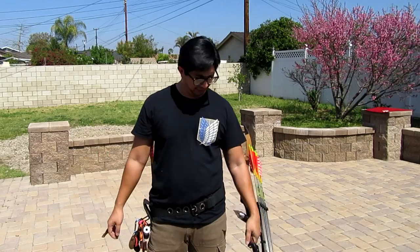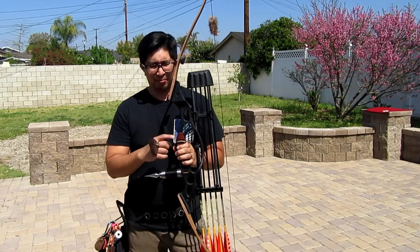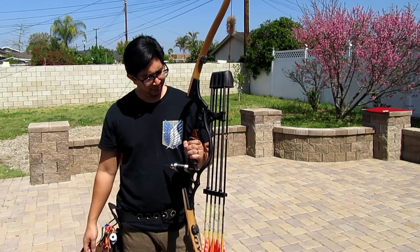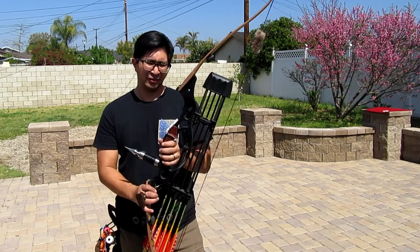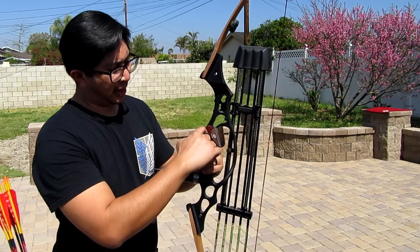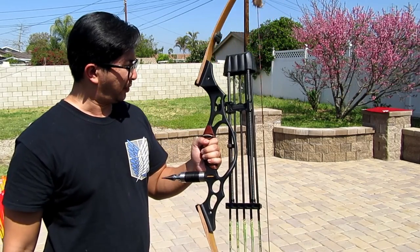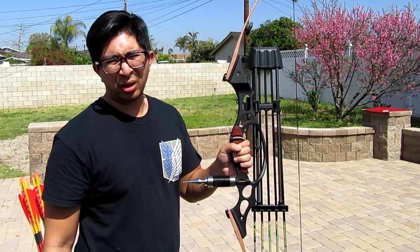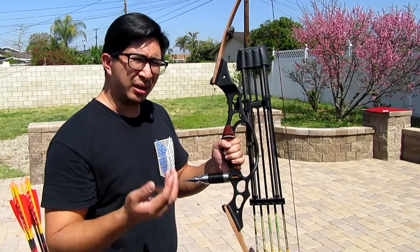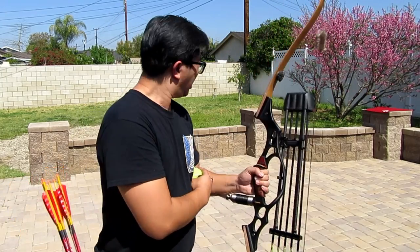Hello everybody. It's time for me to test out my brand new arrow rest. It's a shelf rest made out of leather, and if you can see, it has a little bit of a gap now. I actually tested it this morning after I fixed it and it should be working better — a lot more accurate, but it was only three arrows so let's test it out.